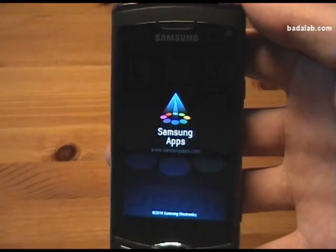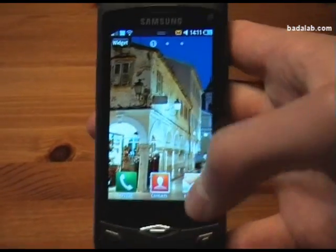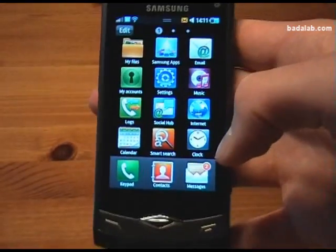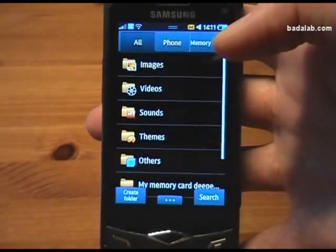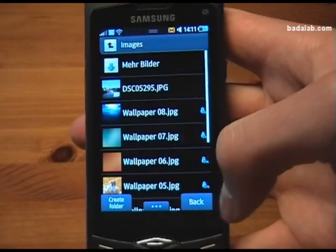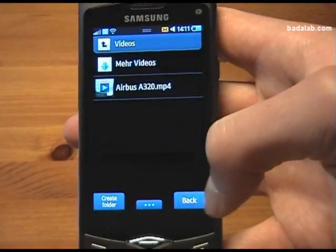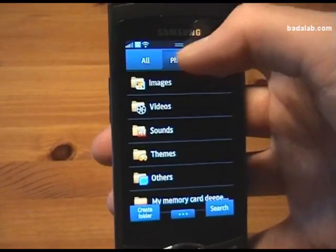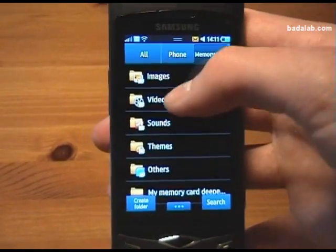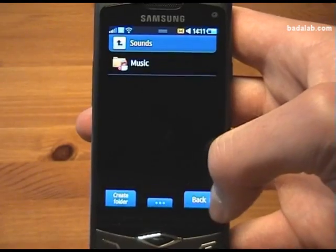I have also downloaded some applications from the Samsung App Store. I also have some video files, images — you can see there's an image here — video files, and also some sound files. I have the video files and sound files in the phone memory as well as on the memory card.